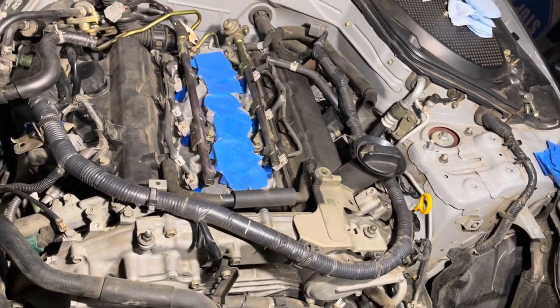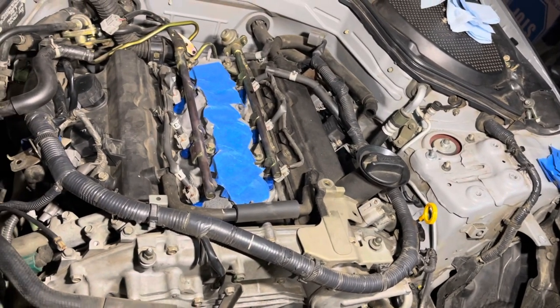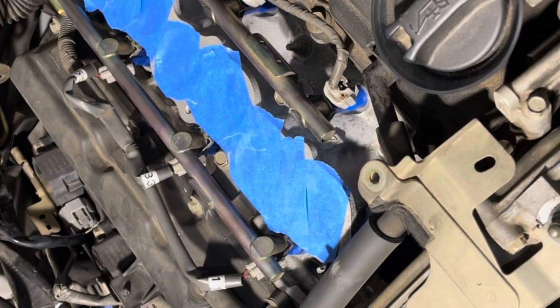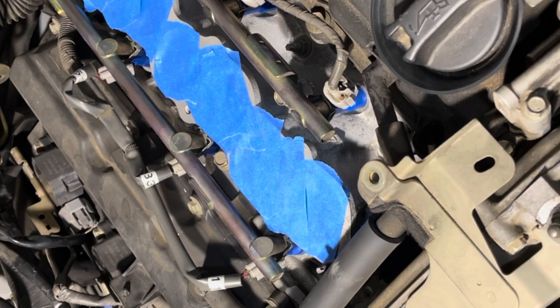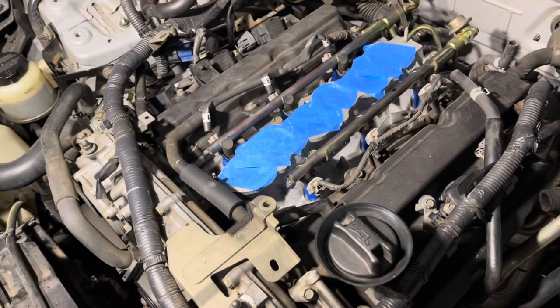That's a must-do when replacing or messing with the fuel rails and injectors. I've tightened everything up and connected the battery. Right now I'm gonna turn the car on — I won't start it, I just want the fuel pump to kick in — and check for any leaks. I'm gonna prime it a couple more times just to make sure, and I didn't see any leaks so far. No fuel leaks anywhere — we're gonna go to the next step.